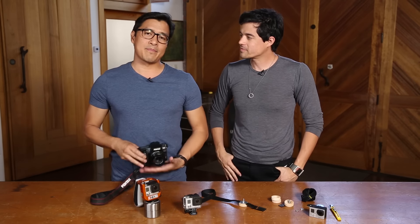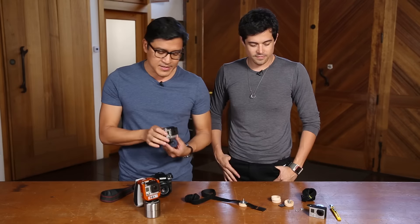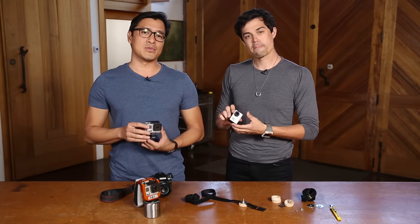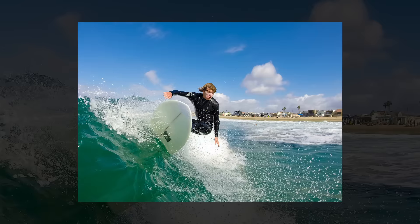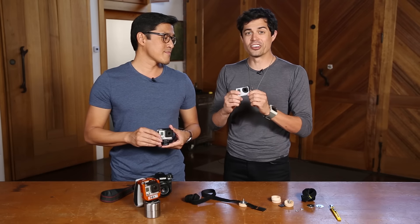Of course. You know, usually with my career, I built it based on shooting with an SLR. But with the evolution of the GoPro, these things have evolved into highly capable photographic tools. A lot of my work now uses the GoPro. It's a very compact and very capable tool. All right, let's see what this thing can do. Let's do it.